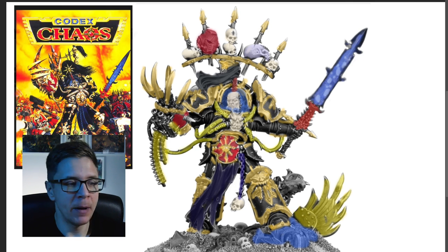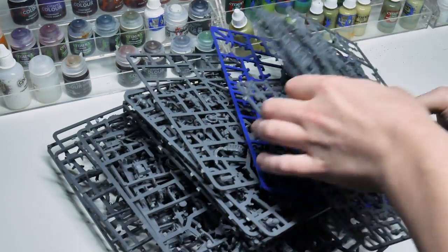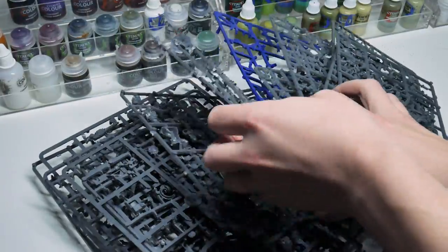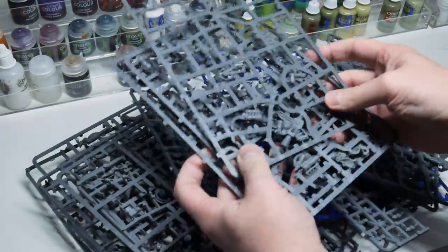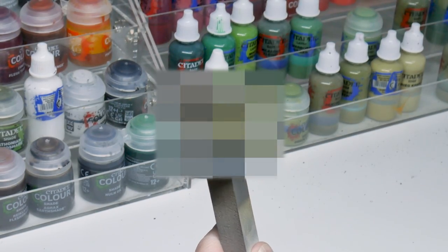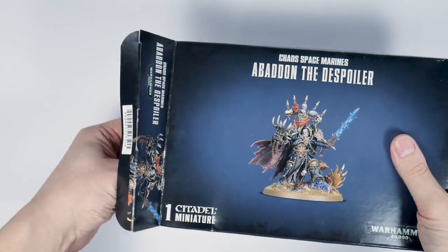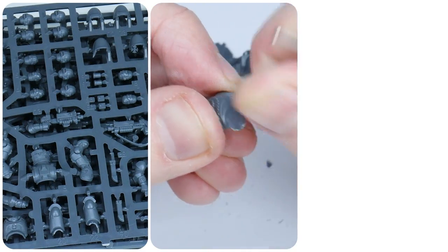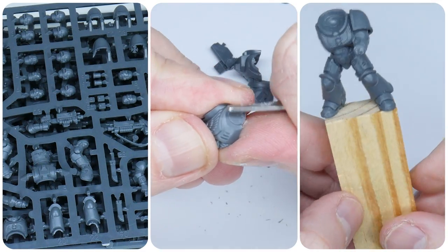Overall I'm pretty happy with how this is looking, so now it's time to work on how I'm going to paint it and what paints I want to use. Having loads of spare bits from kits comes in handy to figure out how you want to paint something. Eventually I figured it out, but we'll save that for later. Now it's time to build Abaddon and figure out what sub-assemblies I want.